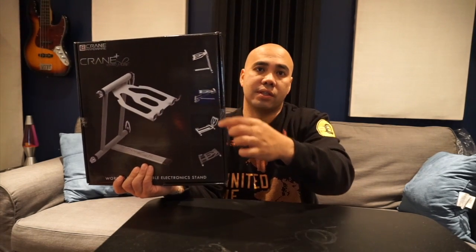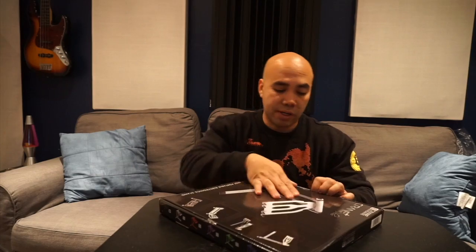So I went to Guitar Center and got this — the Crane stand. It was on sale for 40 bucks. It shows different positions and looks sturdy enough on their display, so I wanted to pick one up. Let's open it right now.